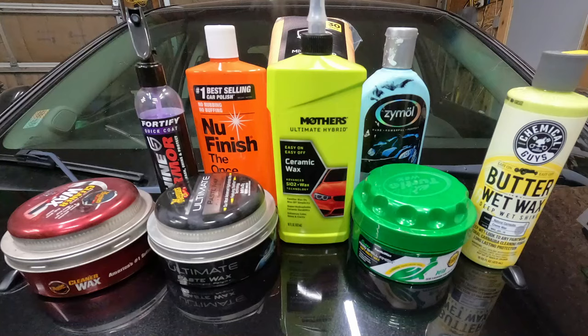Hey guys, welcome back to Anderson's Garage. I'm Jim. Today we're going to test out eight different waxes and see which one has the best shine. We'll apply the wax, buff it, spray it with some water, see which one beads the best, and then we'll move it outside and see which one has the best shine. Stick around till the end — you may be as surprised as I was. I had two of my favorite waxes in the mix: the Meguiar's Ultimate and Zymol. See how those compared to all the other waxes we tested.